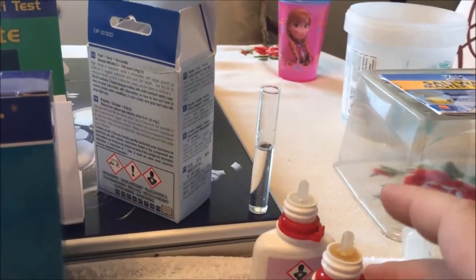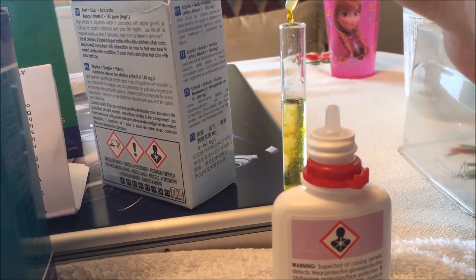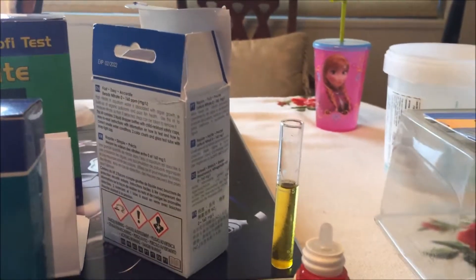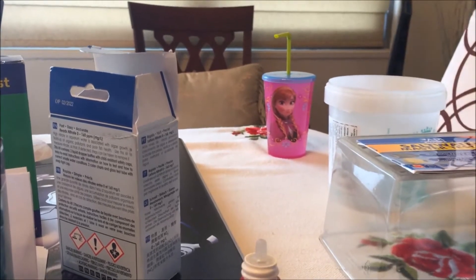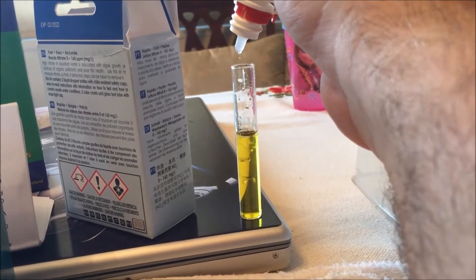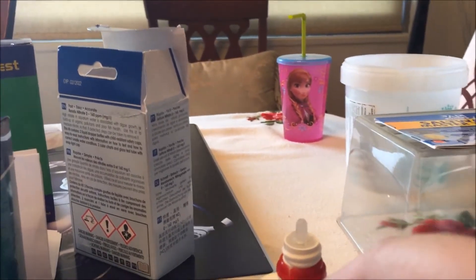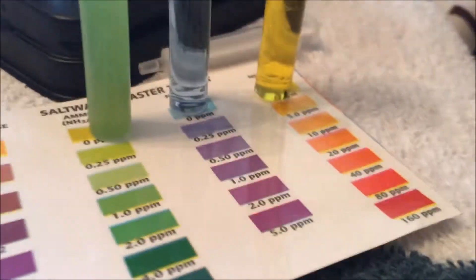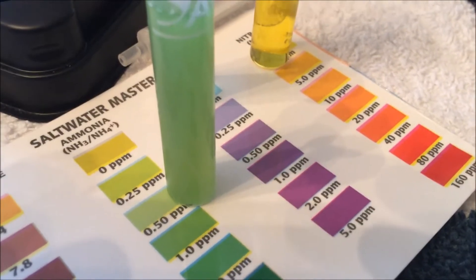Next we have another nitrate test - 10 drops - and I'm going to shake it around for a little bit. Looking at the nitrate color and the ammonia - it looks like 1.0 but it's actually 0.50.